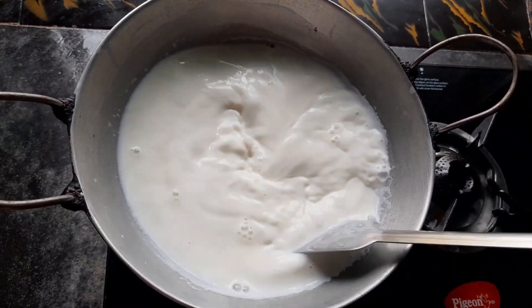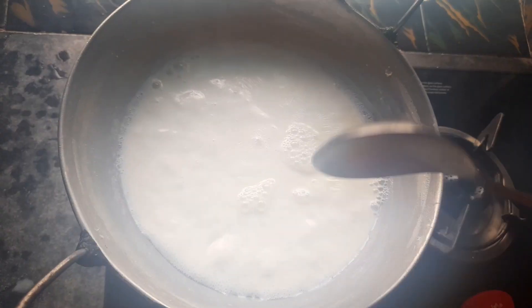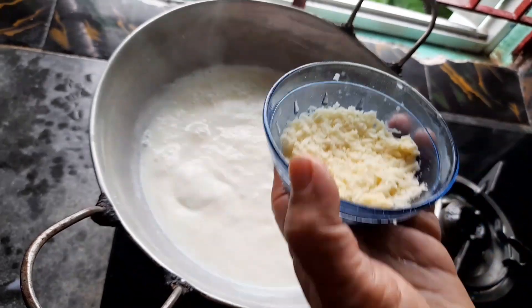I am going to add a packet of dough and add the dough. We put the kawakita.